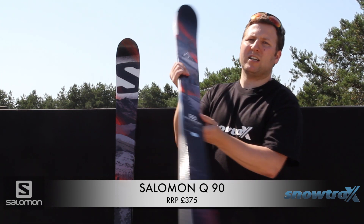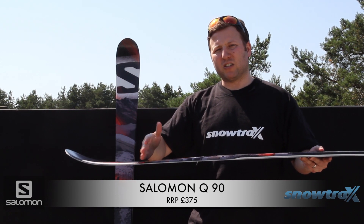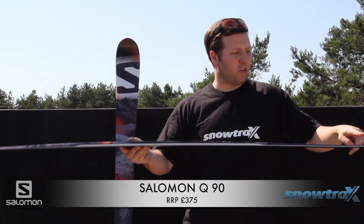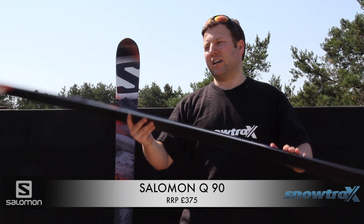It's got Salomon's Utility Rocker, which basically is some rocker in the tip of the ski, down to around about here, which just gives that little bit of extra flotation when you do hit the softer snow conditions. It also has rocker in the tail of the ski — just a slight rocker — just helping you finish that turn.